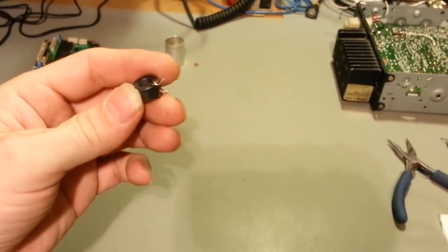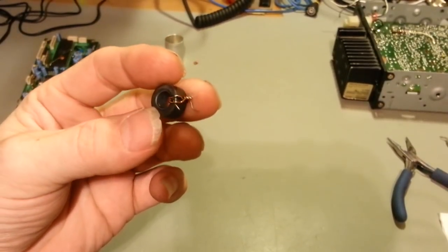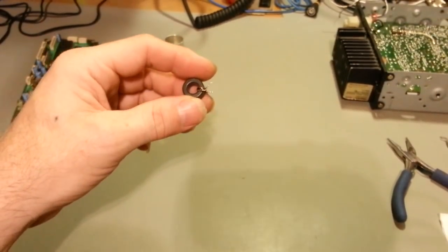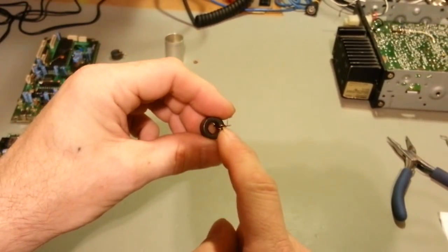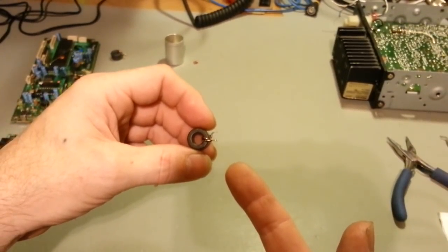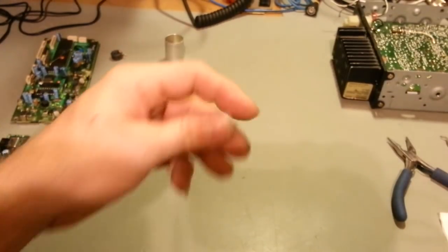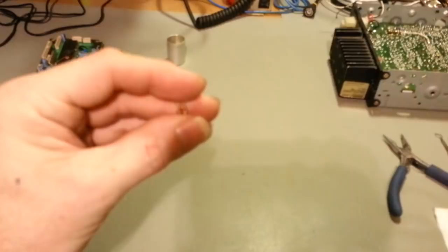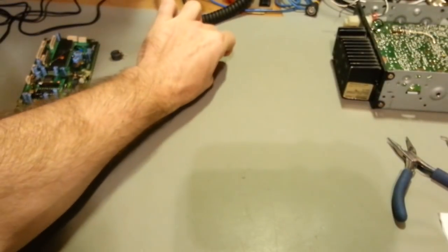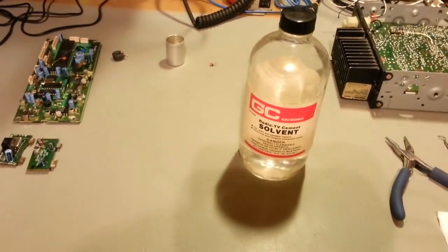All of these transformers had so much glue on them I was just about at the point of giving up. The glue was in between all the windings and I was just never going to get it out with dental picks. But notice I got it all out, and it took almost no elbow grease whatsoever. I've been using this solvent for years — I just never really thought about using it for this.